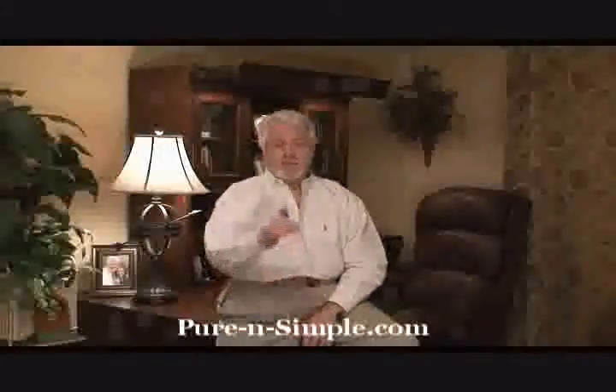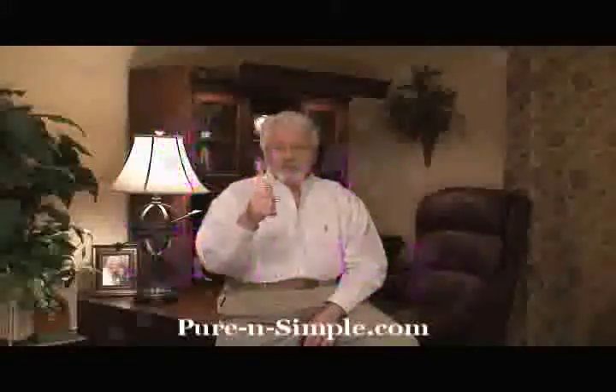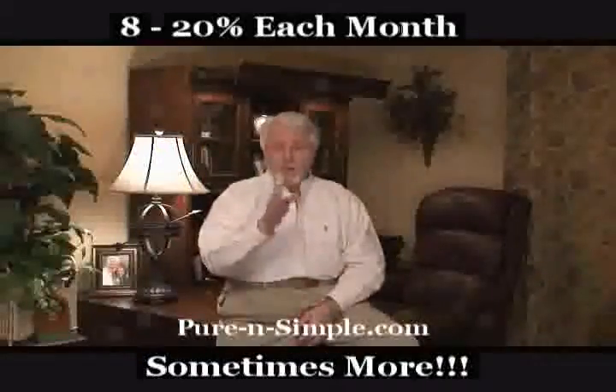But the big thing — and don't forget this — this is the big thing: it saves you money. 8 to 15 to 20 percent, it depends on your particular area. But I promise you, PowerWorks is a fantastic new product.